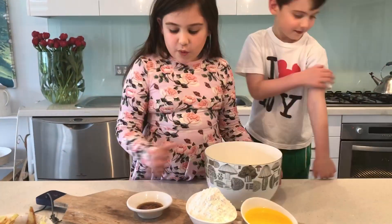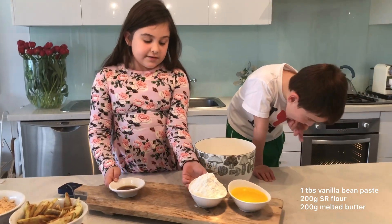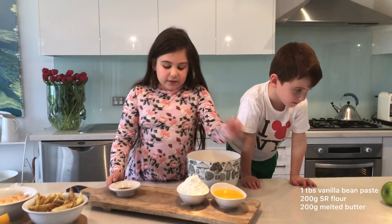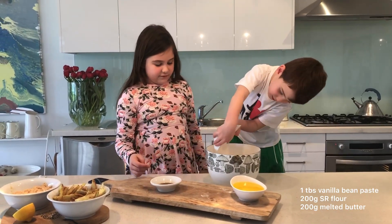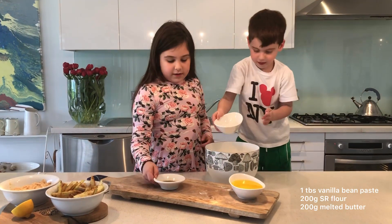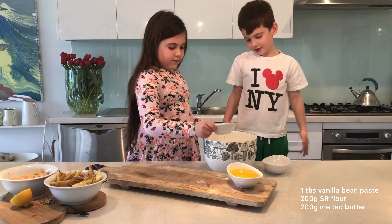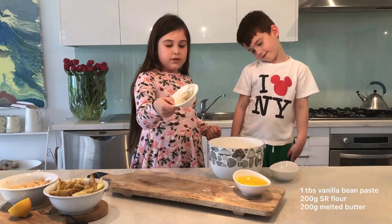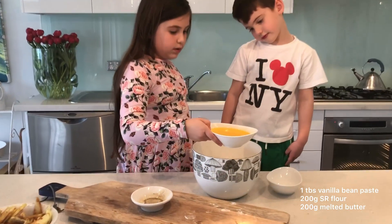So now what we're going to do is we're going to pour in our vanilla essence, our self-raising flour, and our melted butter. Now I'm just going to put the vanilla in. The vanilla essence gives it more flavour. Put it in, Tiger.